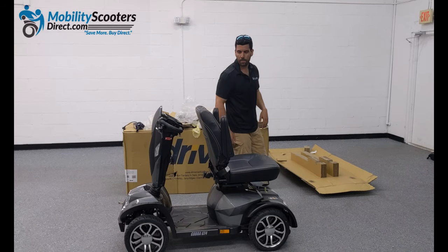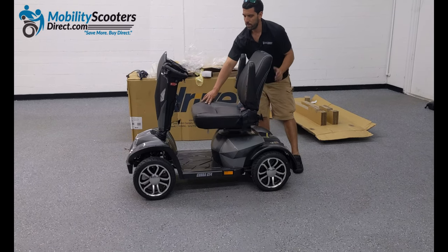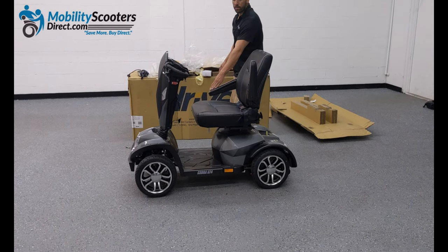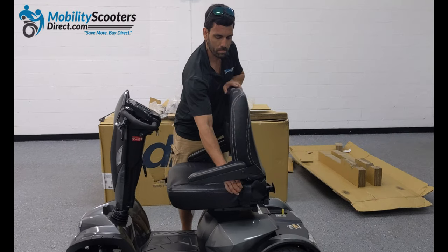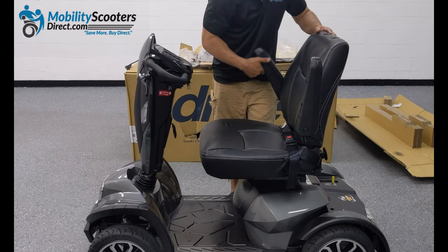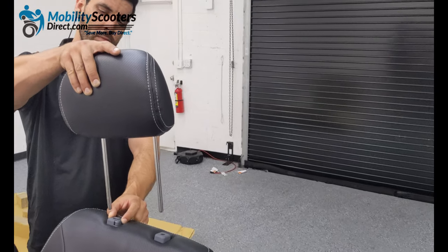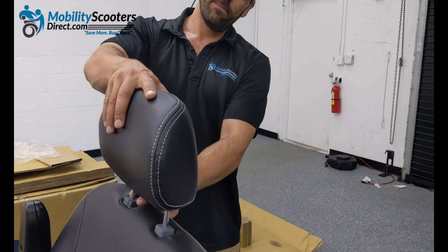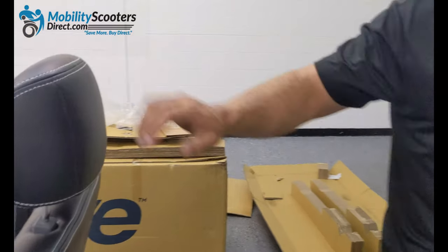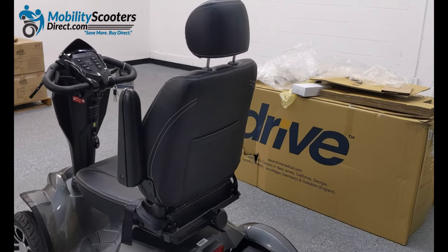The armrests do flip up and the chair itself has a semi-recline feature — it doesn't go all the way forward or all the way back. The headrest is removable and has three positions that it can lock into, very similar to the headrests of an automobile. In the back of the seat there is a pocket, and it has nice white pinstriping on the seat leather.